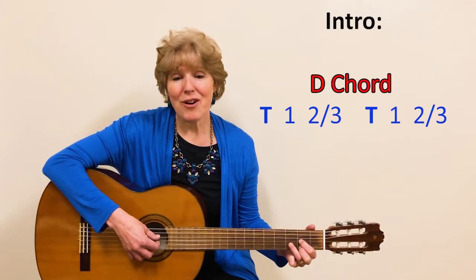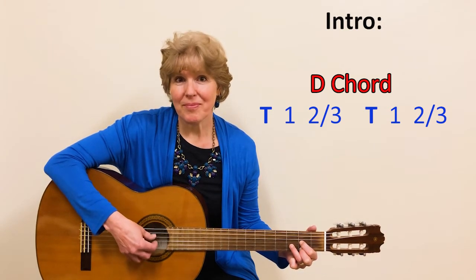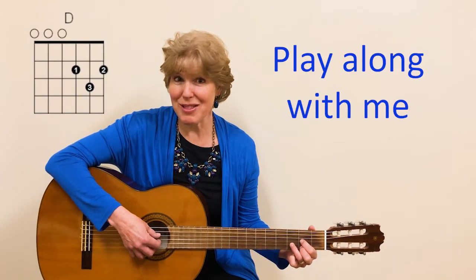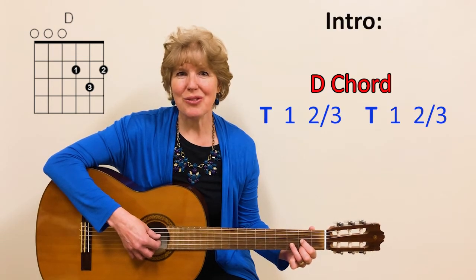So here we go. For an introduction, I'll just play — we'll do that twice like that. Starting on the D chord. If you're going to play it with me, let's go ahead and get started. One, two, three, ready, go.